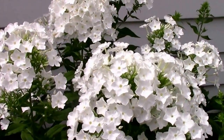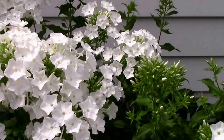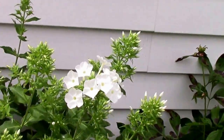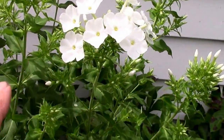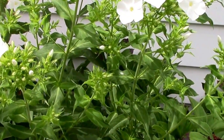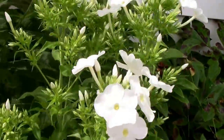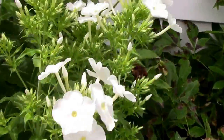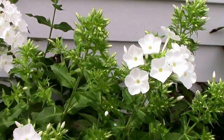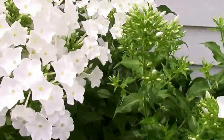The ones we didn't top are looking pretty good here on July 4th. It's quickly apparent that one thing that happens when you top them is it delays the bloom time. Some of the topped ones are just starting to bloom. Whether or not they'll be fuller remains to be seen, but this one down here is pretty full — it just hasn't bloomed yet. We'll come back and look at these a little bit later.